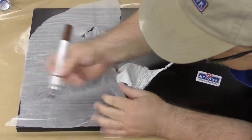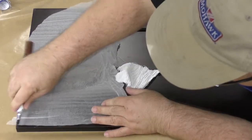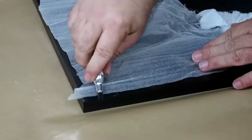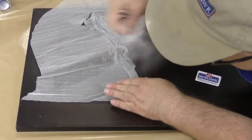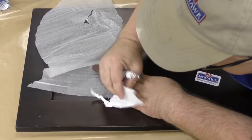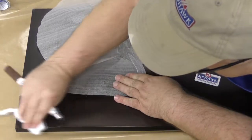When you use this marker, you don't want to use it as if you are writing. Rather, you want to use it on the edge, gliding the side of the tip gently across the discolored area as shown. If you feel that you've applied too much, quickly and gently wipe off any excess with your cloth.